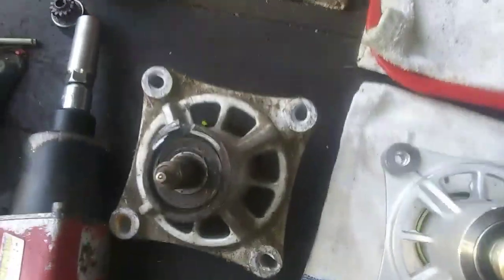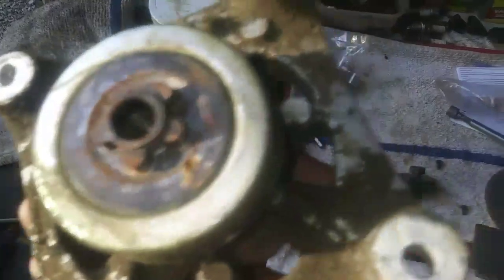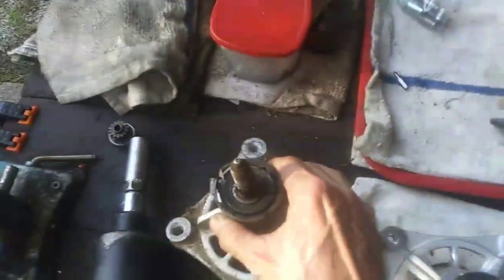Many of you guys saw my video last week where I put a pulley on it. I ran it for a few hours and the bearing locked up on it and the spindle housing broke. Here's a picture of the old spindle — you can see where it cracked right there. This bearing locked up. The bottom side still looks pretty good, but that's obviously shot.